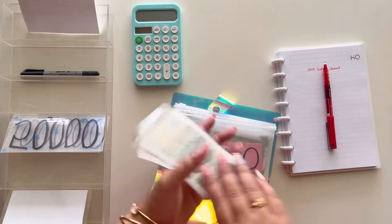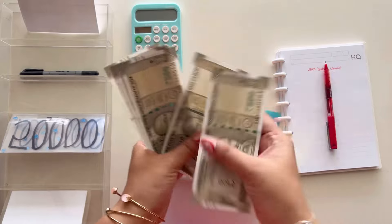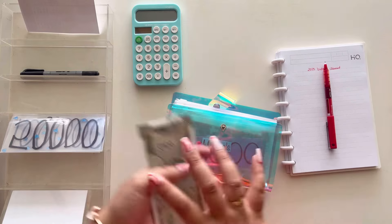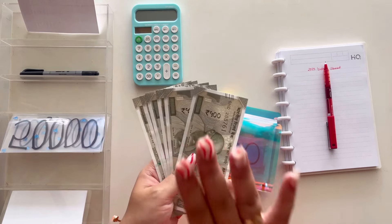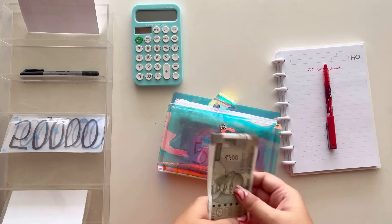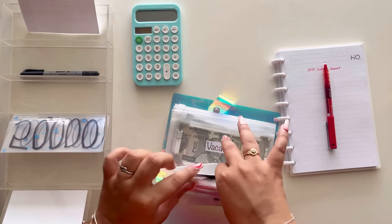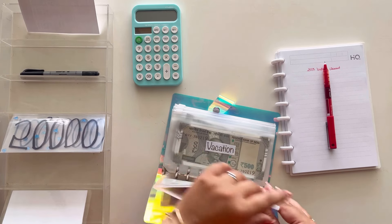Let's count how much money is in the medical envelope. It comes to three thousand cash plus the five thousand placeholder, so that's eight thousand rupees total. I'm not going to take this money out — I'm going to keep this eight thousand and carry it forward into the next year.